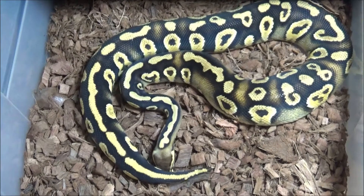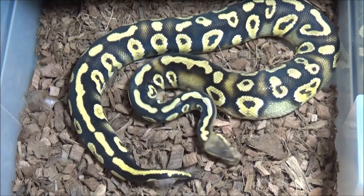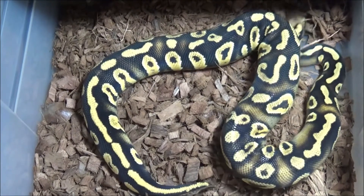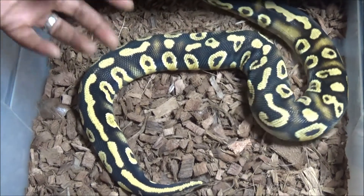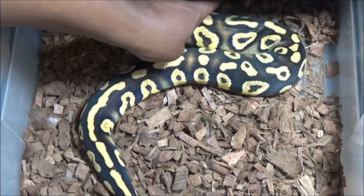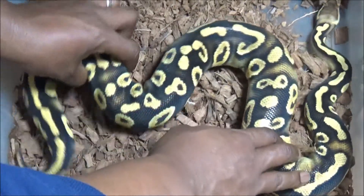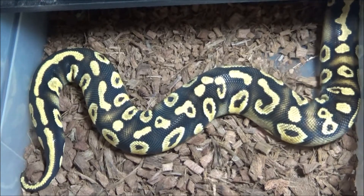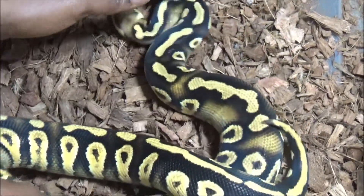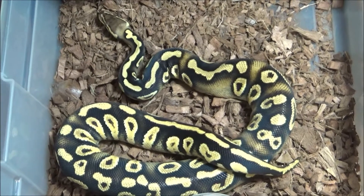Here you're looking at a phantom pastel yellow belly male — he's about 800, 900 grams. And again, not browning out. Pastel makes this combo. Without the pastel, you're not getting that contrast and that richness of color; the black isn't going to look as black. This animal isn't going to look as bold without pastel. So pastel is making this animal spectacular, in my opinion. This is another example of pastel making a lot of dark morphs look great — a lot of dark morphs, pastel works well.